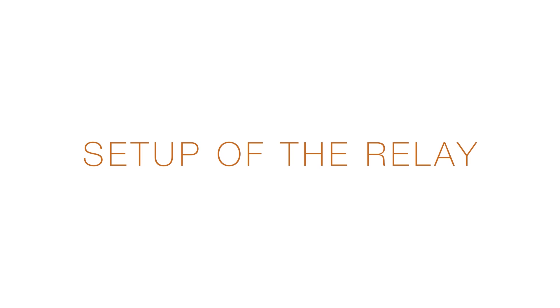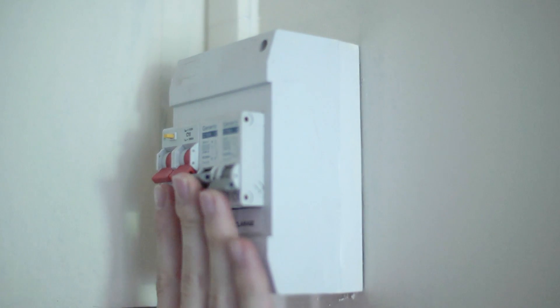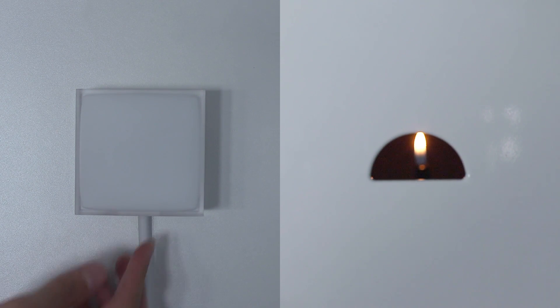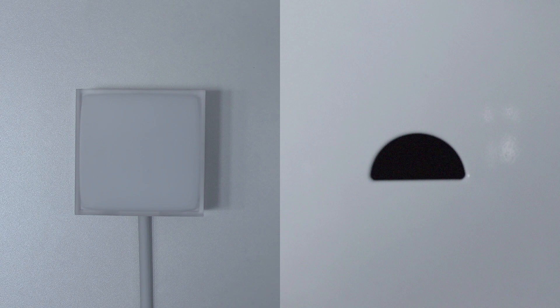Setup of the relay. Turn on the power. The relay will blink to indicate it is working. Push gently on the button located on the bottom of the relay — a blue light will flash and the boiler will turn on. Push the button a second time and the boiler will turn off.